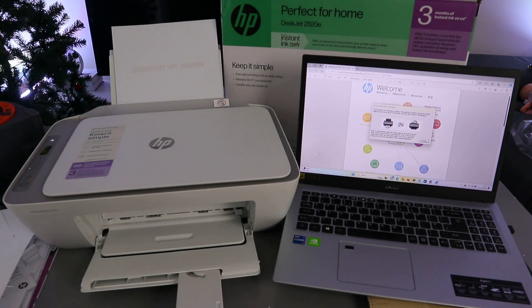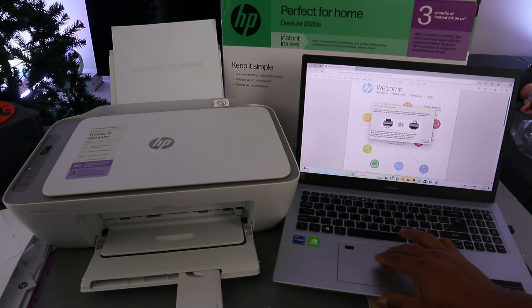To print the second page from your laptop, select Continue.